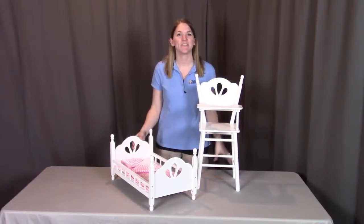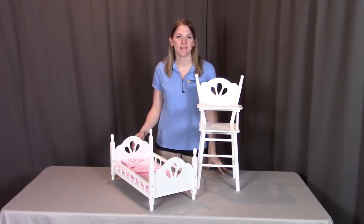Hi, I'm with Badger Basket, here to go through the assembly instructions for the English Country Doll High Chair and Bed Set. Before we get started, make sure you look at all the pieces included. If you're missing anything or have any damaged parts, please contact Badger Basket as shown at the end of the instructional video. So let's get started.